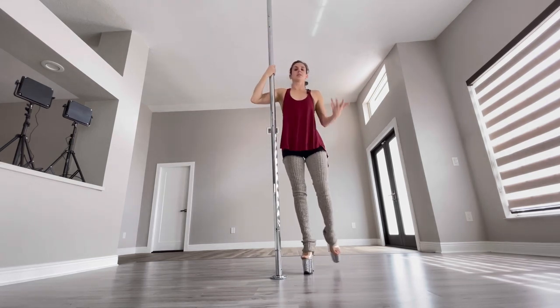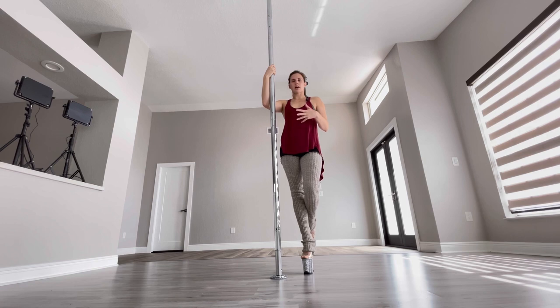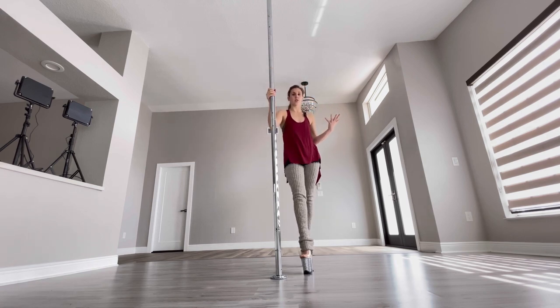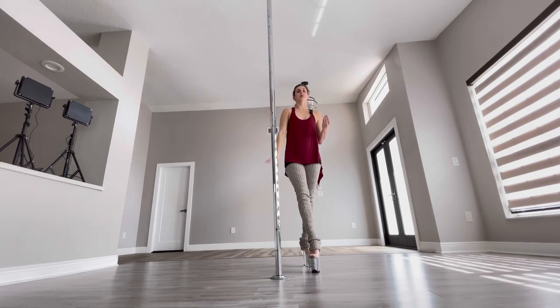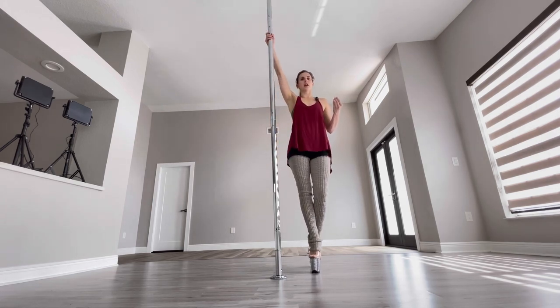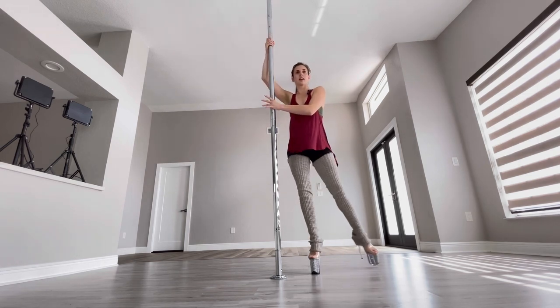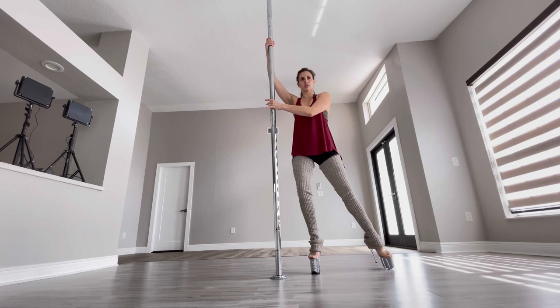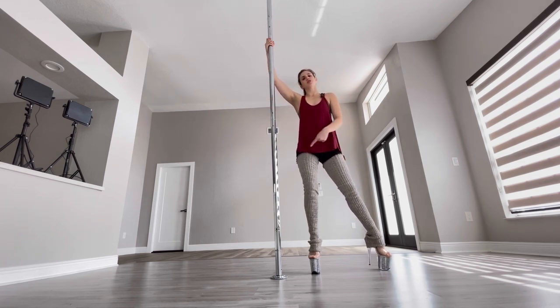Then I'm gonna go into my dip. I'll go over it really quickly, but if you want something more in-depth, I'm gonna link another tutorial down below — I already have a dip tutorial, it was like my first tutorial video. So for my dip, I'm gonna have my right arm high, left arm across — same arm positioning.